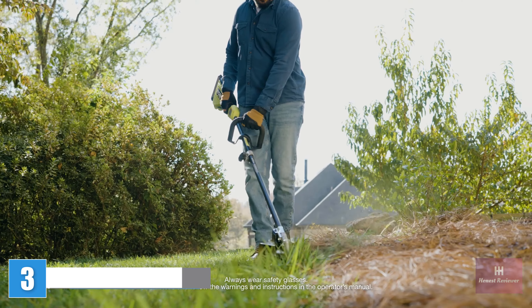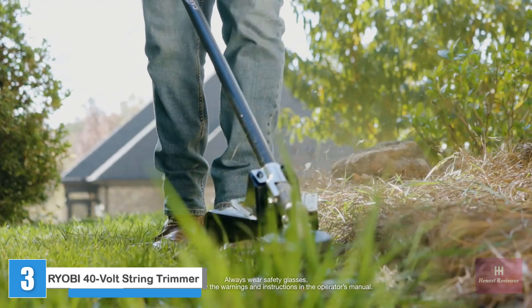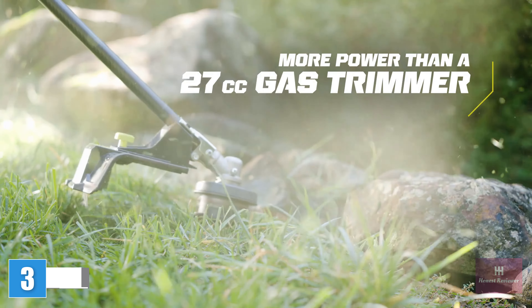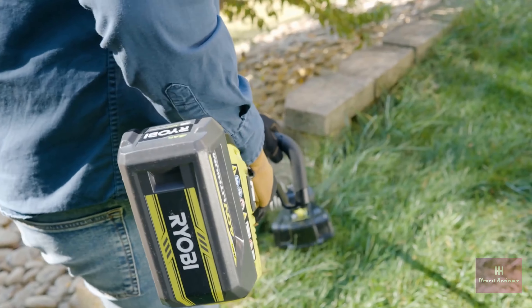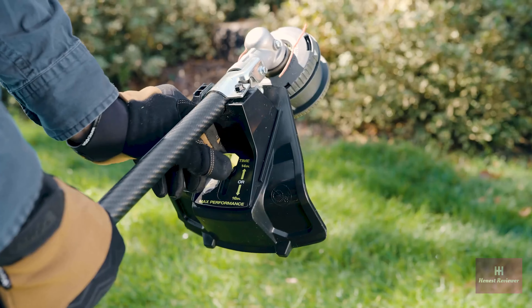Say goodbye to gas. The Ryobi 40-volt HP Brushless 16-inch Carbon Fiber Shaft String Trimmer delivers more power than a 27cc gas trimmer. HP Brushless technology delivers superior power and over 45 minutes of runtime.